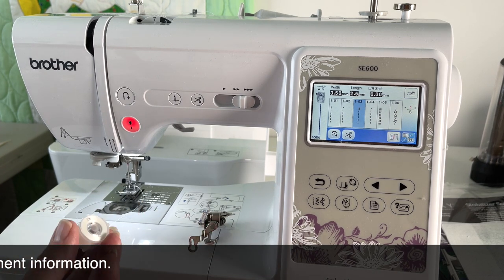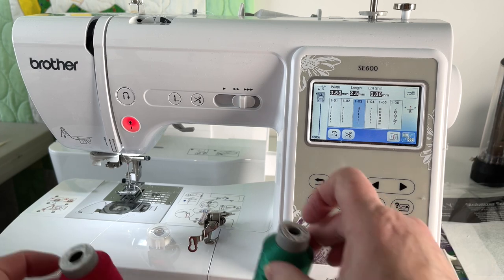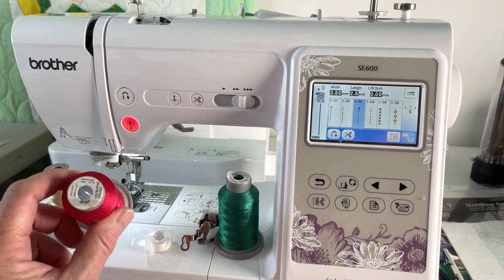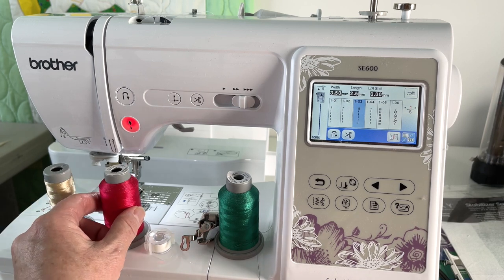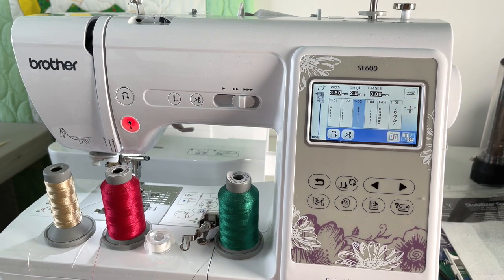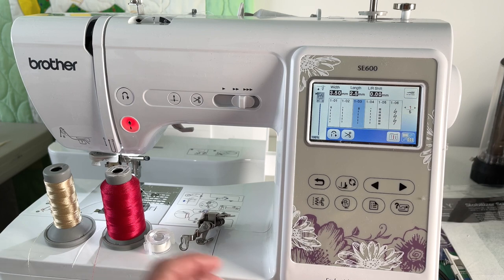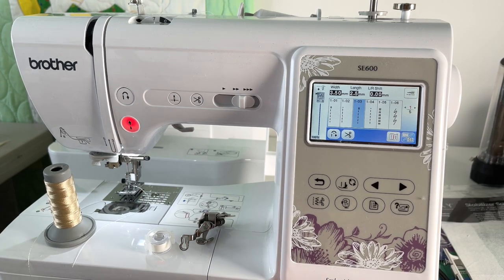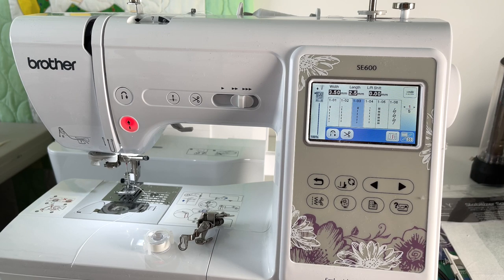We've got our bobbin thread for embroidery, and we have embroidery thread. I'm using Glide thread - it's what I use most of the time. It produces a nice sheen and it's a nice embroidery thread as well as a sewing thread, so for me it's fairly universal. I know there's a lot of debate on threads, but I like this one. I do use some cotton thread in certain circumstances, but in general for embroidery I'm going to use something like a polyester or rayon.